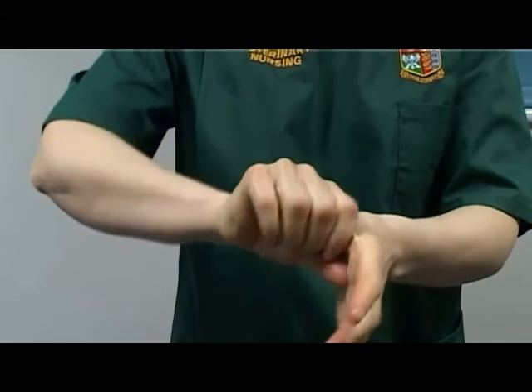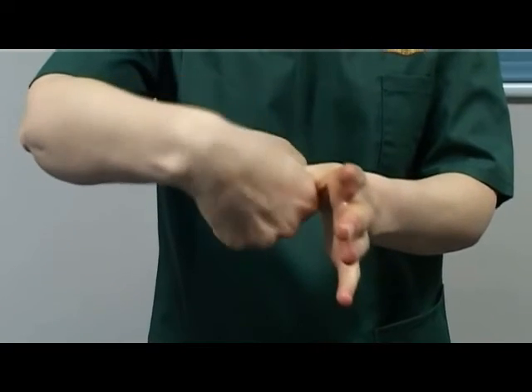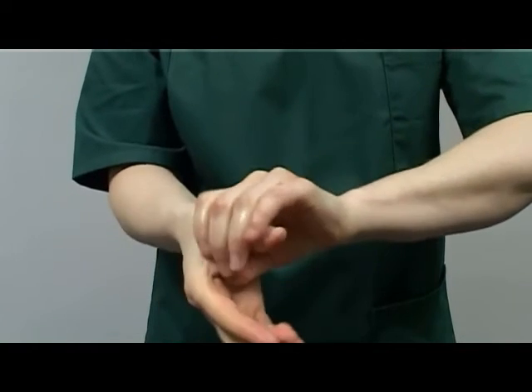Rotationally rub the left thumb with the right palm, a minimum of three strokes. Rotationally rub the right thumb with the left palm, a minimum of three strokes.